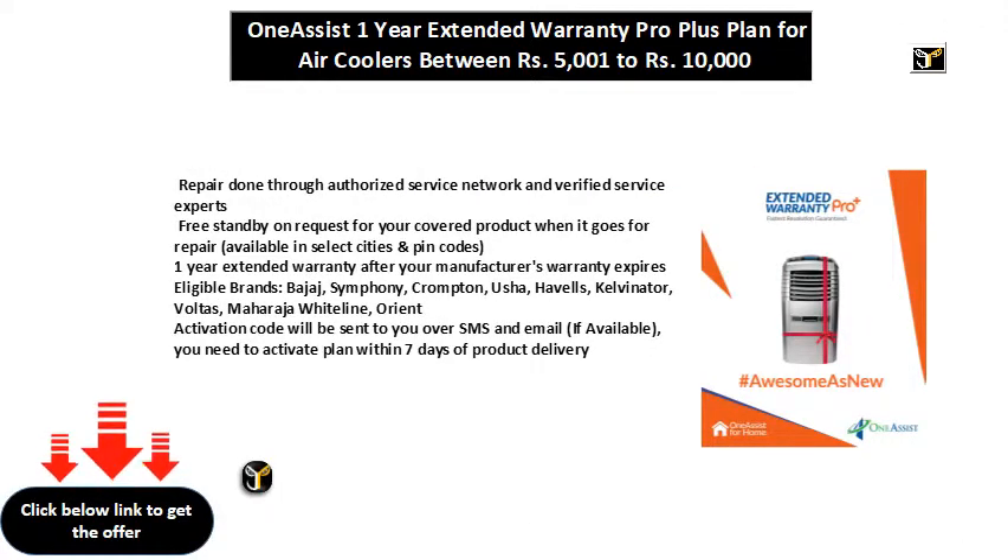Repair done through Authorized Service Network and Verified Service Experts. Free standby on request for your covered product when it goes for repair.